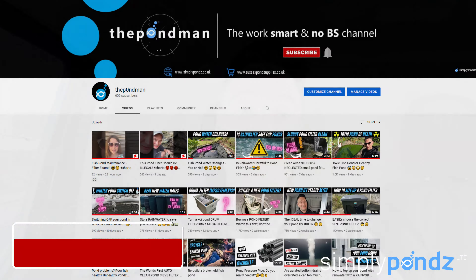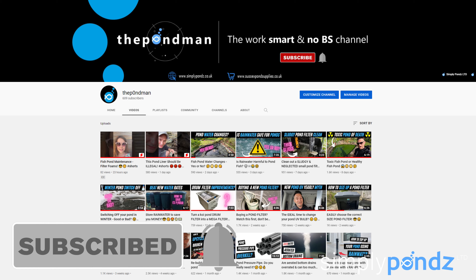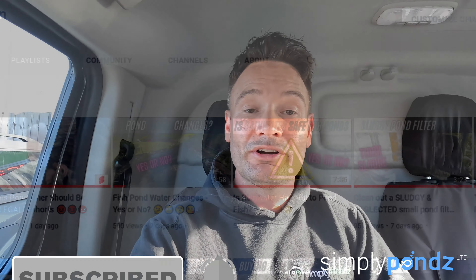Before we start, if you like the video click the like button down below. We're a fairly new channel so it would really help us if you subscribe. We do videos like this all the time showing you how we do things, giving you loads of hints, free advice on how to look after your pond and keep it in good shape all year round - also great if you're working on a budget.